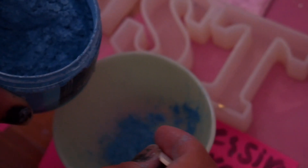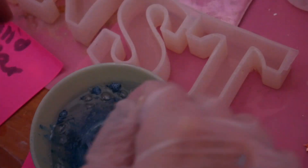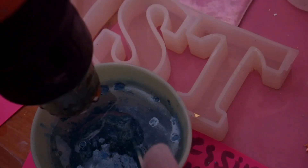The first thing I did was mix my powder pigments with epoxy resin as usual, just mixed that around, used the heat gun to pop bubbles, and then poured that into my mold.